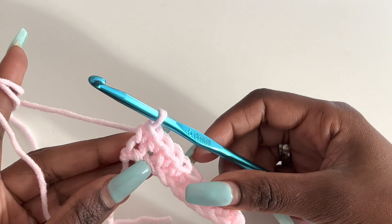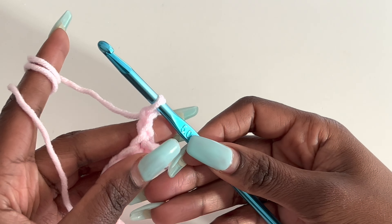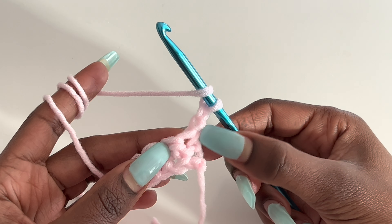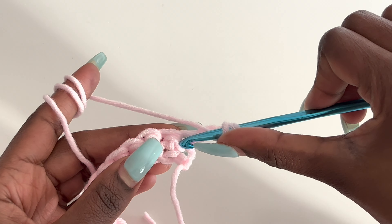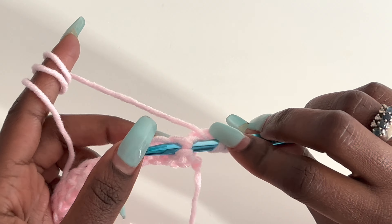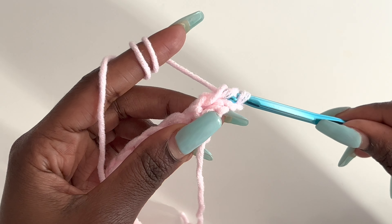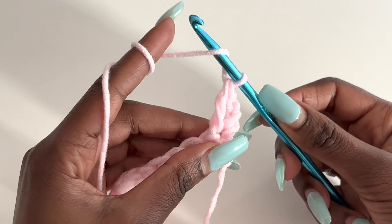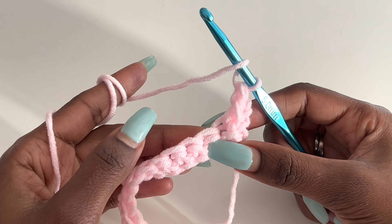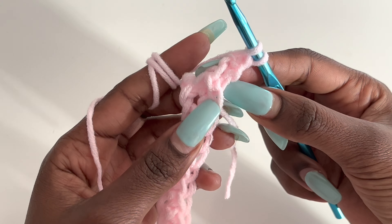For row two we are going to chain two chains, then turn your work and work front posts. The first chain two counts as a stitch, so we leave that first stitch alone. We'll put a front post into the next single crochet — insert your hook in the first stitch, go out on the second stitch, and make a front post. The front post is like a double crochet except it is extended — instead of working in two loops we work behind a stitch. For the next one we make a normal double crochet, going into the next stitch under the two loops.